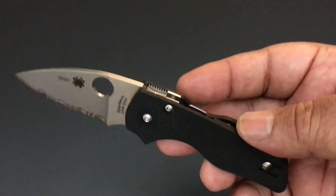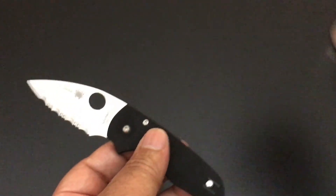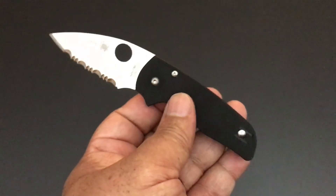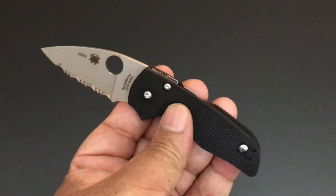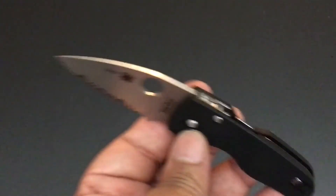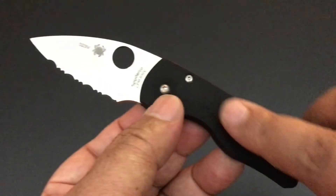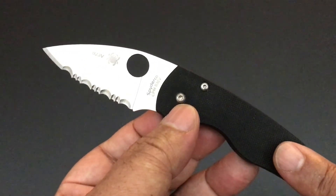Spyderco started the Lil' Native with the compression lock, even though the regular Native always has a back lock. The back lock Lil' Natives are coming. I'm not sure why they're bringing a back lock native — I guess some people like a back lock better. I'm okay with a back lock; Spyderco has really been improving on them over the years. But the compression lock makes a lot of sense to me. Once you start bringing out a back lock, this starts looking like some of the smaller back lock knives Spyderco already has.